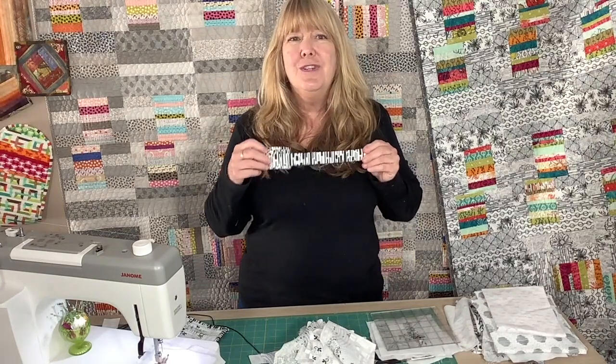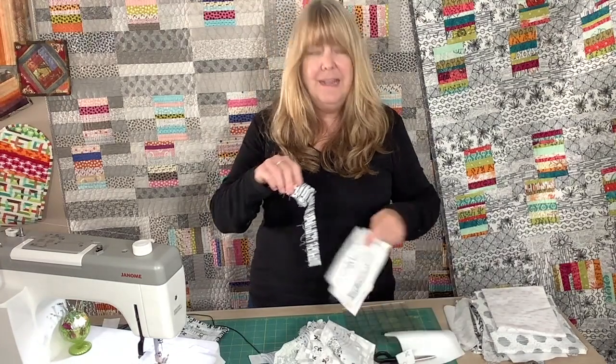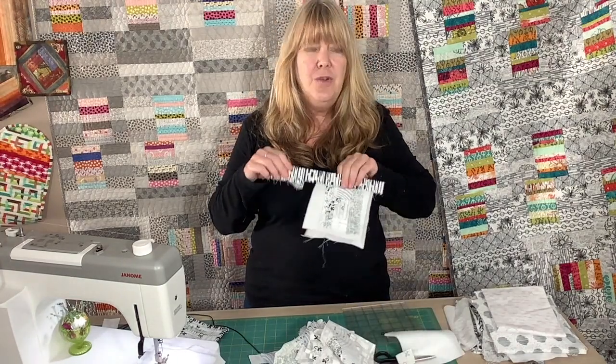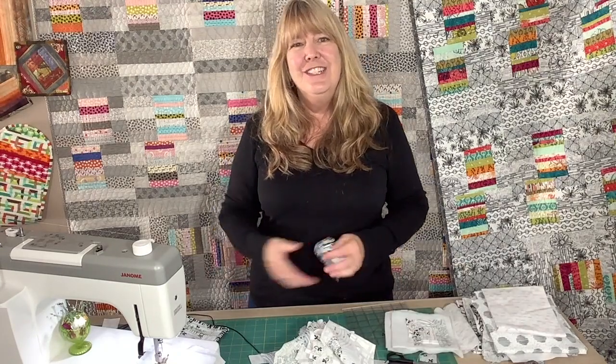Go to your leftover binding box or bin that you have and see if you can find something that's going to coordinate nicely with your project. Grab that and put some binding around your project just like this.